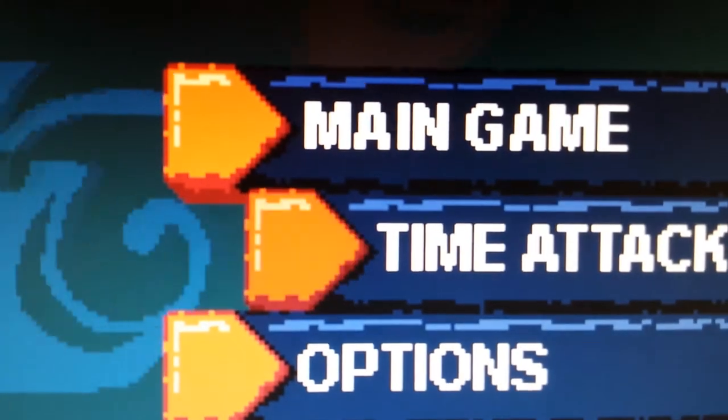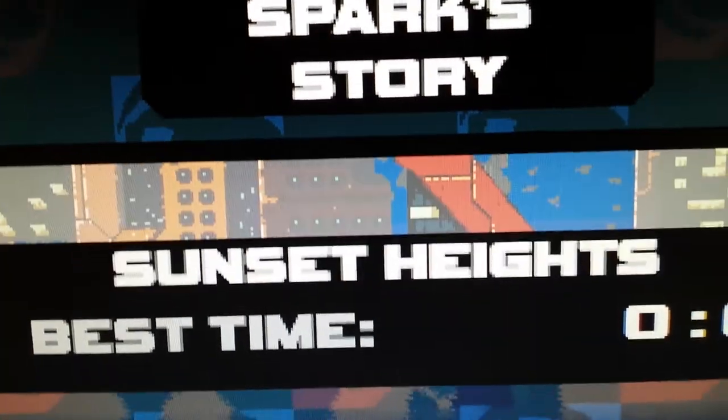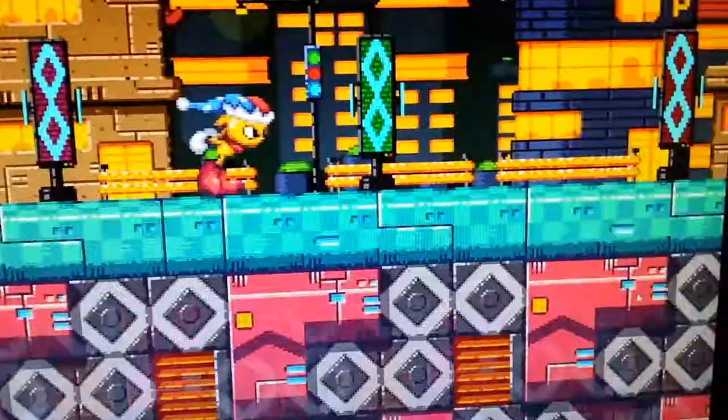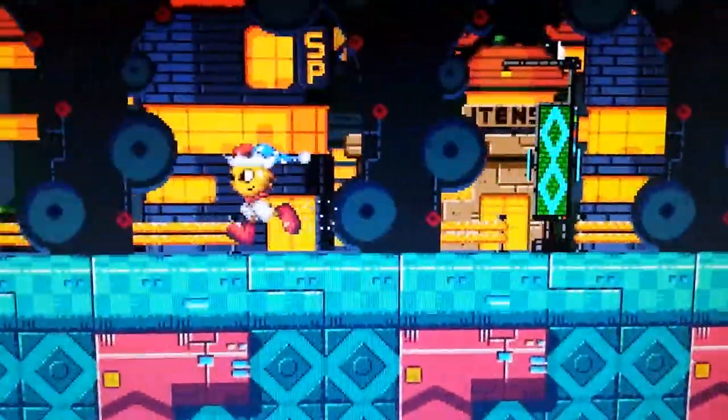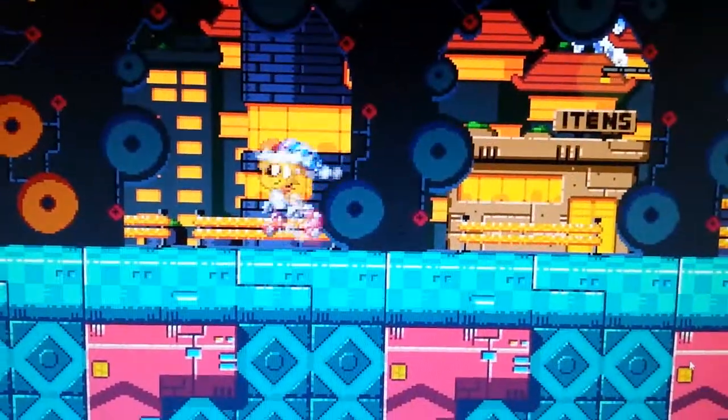Getting past the menu, it just chugs. I select the same level again — I didn't change anything from when it was running at 60 FPS — but it's running worse than ever before. The framerate is god-awful; this is basically unplayable.